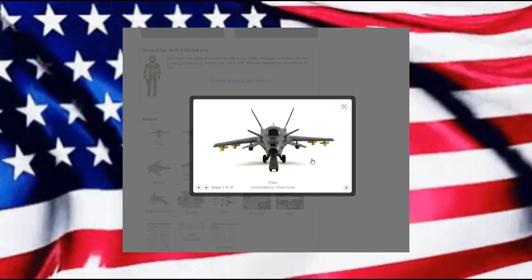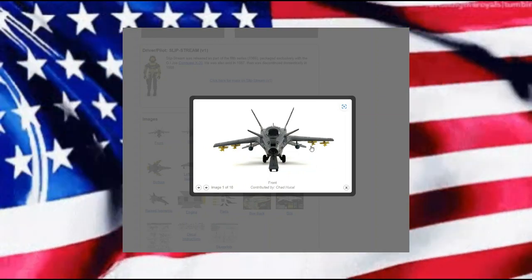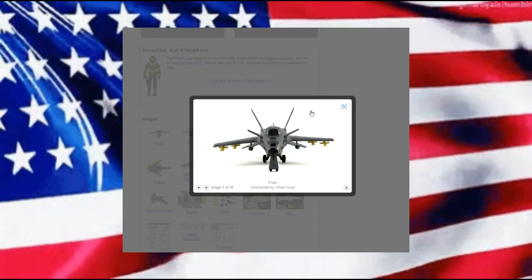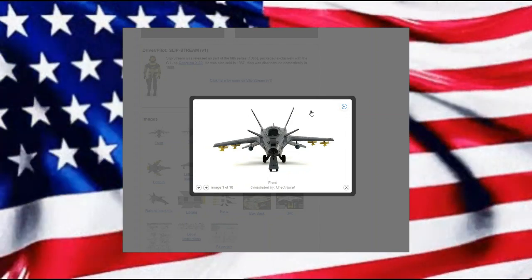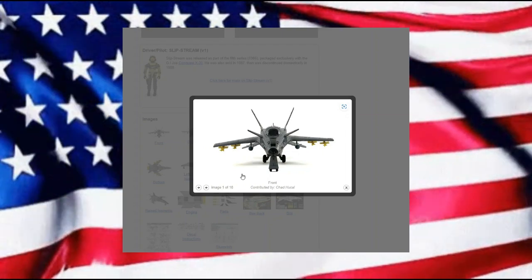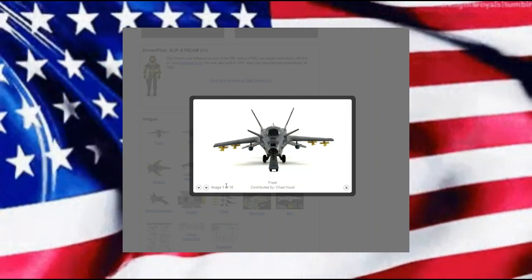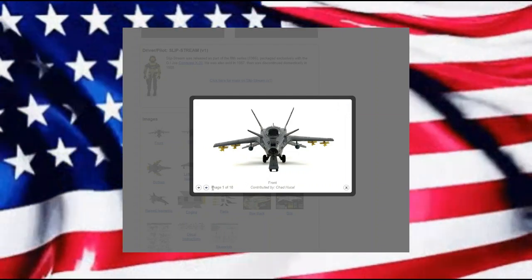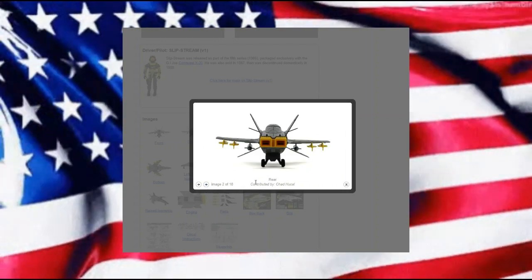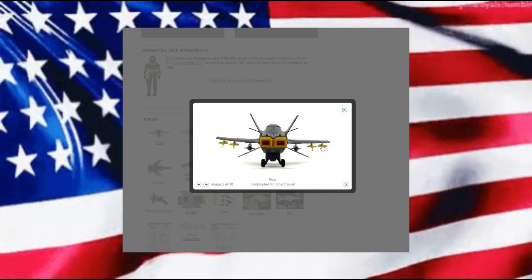It is a wonderful take on the X-29, and here on YoJoe we have a wonderful front view. You can see all the different tail fins and all that, and then of course we have our fins in the front — I want to say ailerons, but I might be wrong. My aeronautical knowledge isn't very up to par. And here we have a nice rear view.